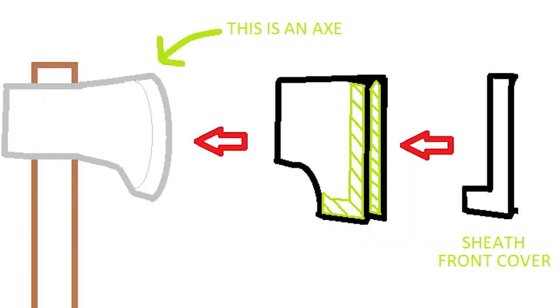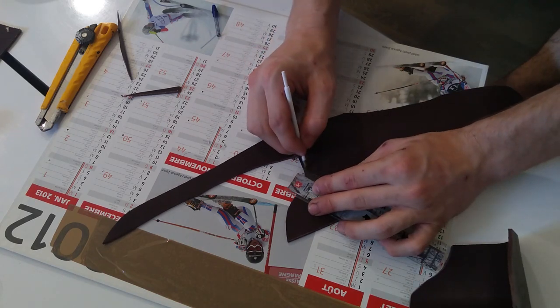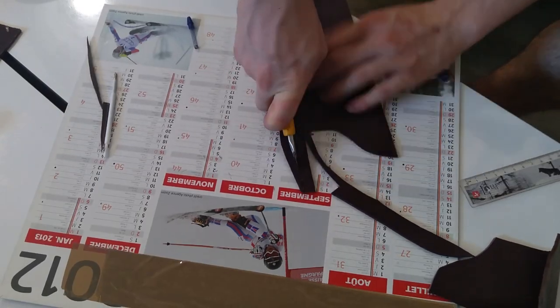The next step was to create the front cover. If you refer to the schematic made on Paint, you can see where the front cover goes. Same as usual, I had to draw it and then cut it. And in the final result, we got this.